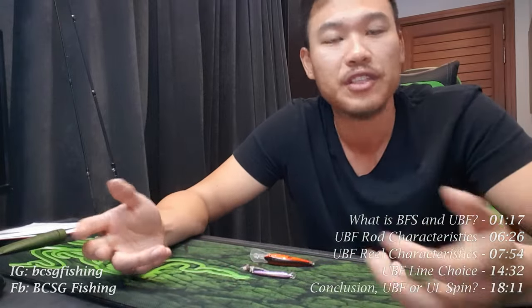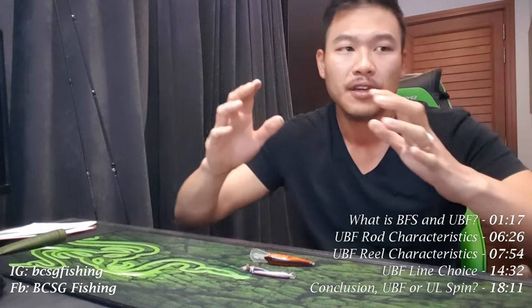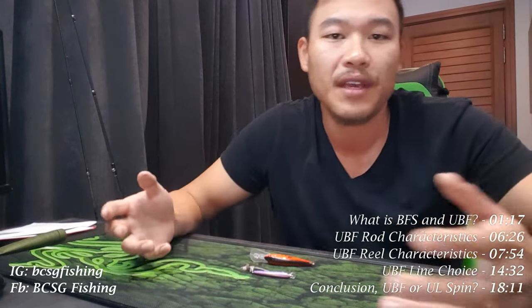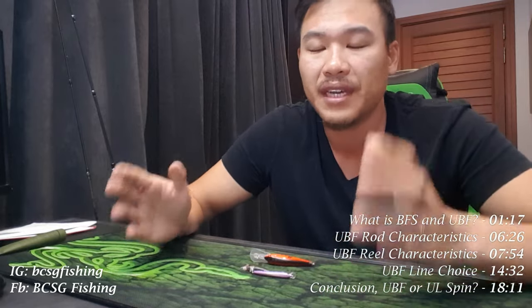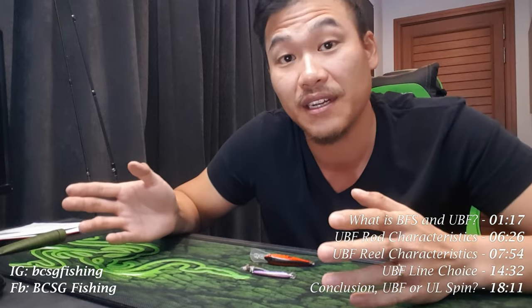Hey folks, BCSG here. Today I want to revisit a topic that I spoke about in a very early video of mine called Ultralight Fishing or Ultralight Setups, Fishing in Singapore. However, instead of doing the same thing and talking about it from the spinning side of things, what I'm going to do today is explore this same topic from the bait casting side of things.